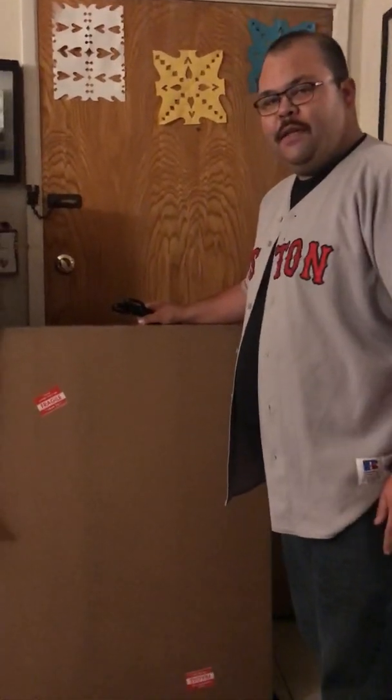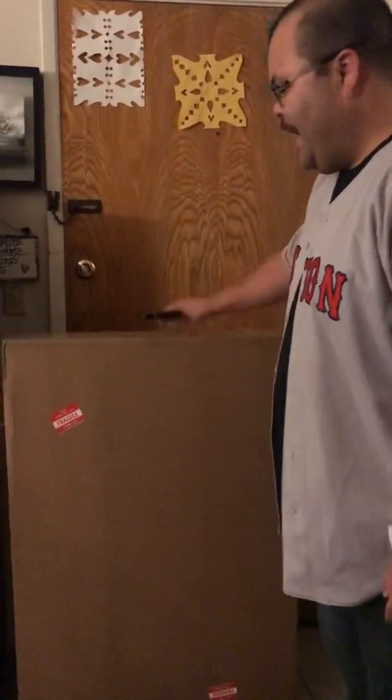Hey guys, it's Ben, Cardboard Icons. Welcome to my home. I just got this giant box in the mail today. I'm pretty excited to open it.